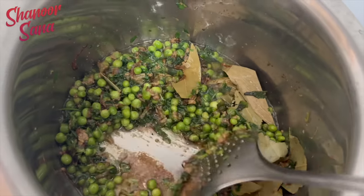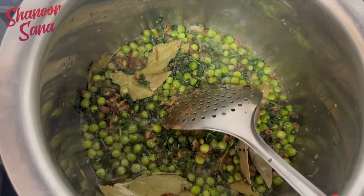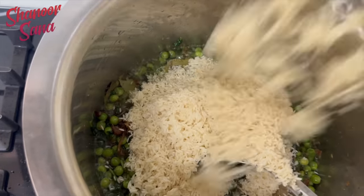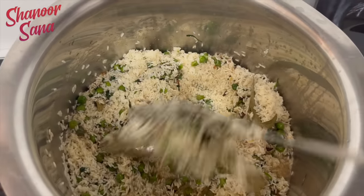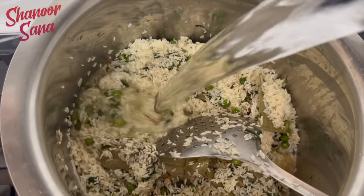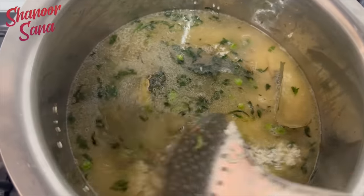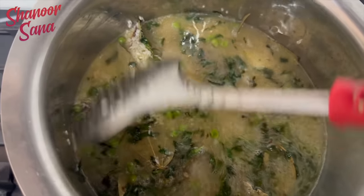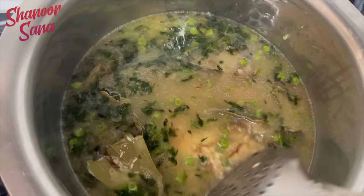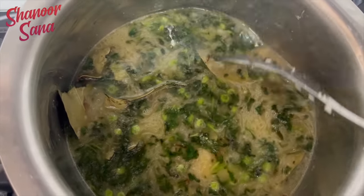Now I will put the rice in here. I will put the rice in here and put the rice here. I will put the rice in here and cut the rice. I am following the trick.